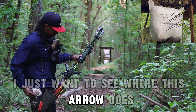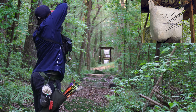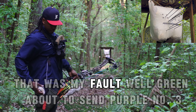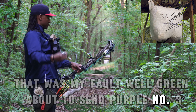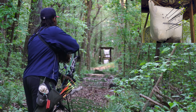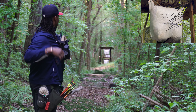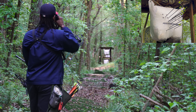I just want to see where this arrow goes, so I marked it with a little green dot. About to send purple number three. All purple. Let's see where this goes. I felt like that took forever to get there.